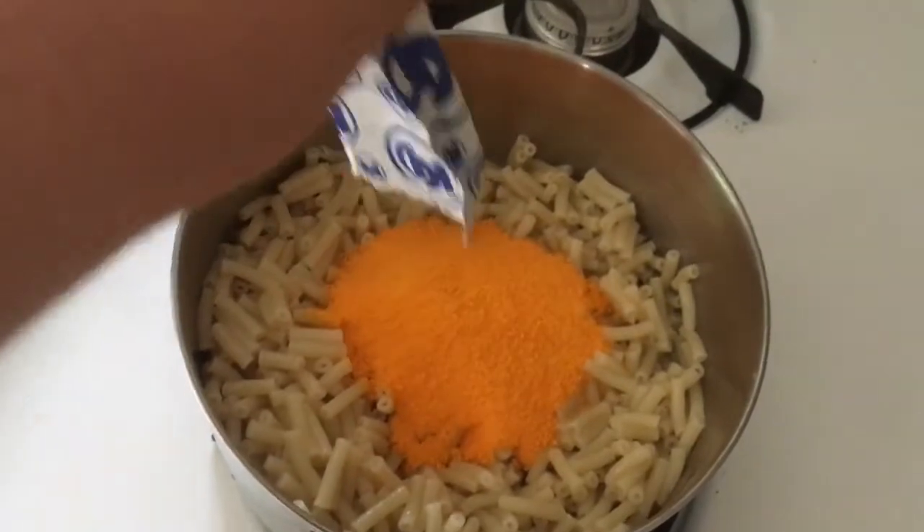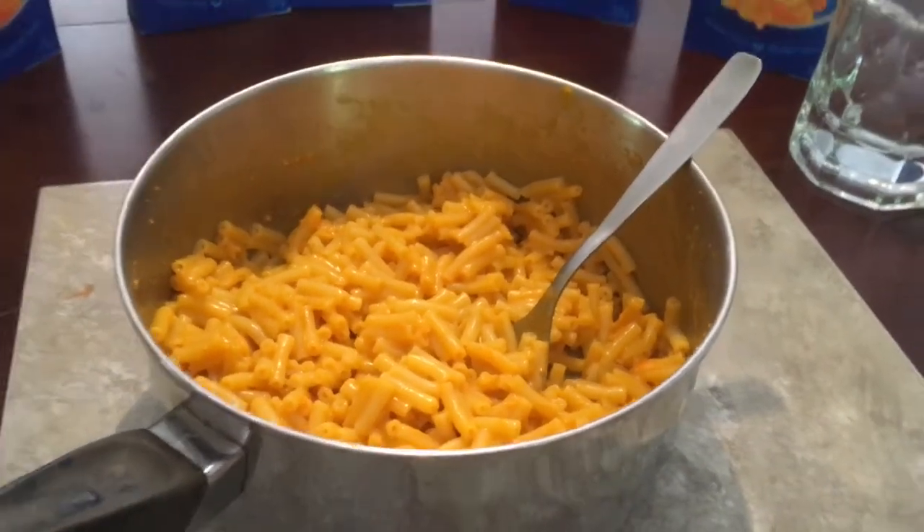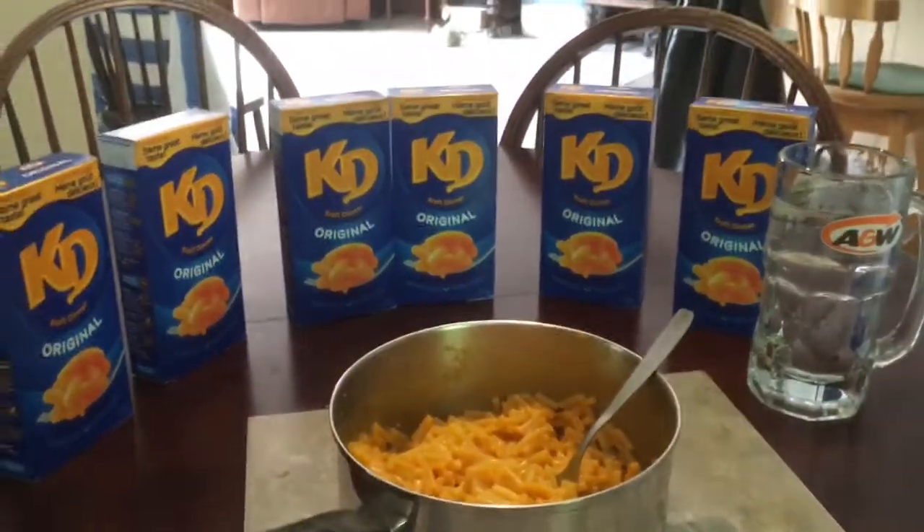Make sure you put all your cheese in there and then stir it very well. There you have it, a beautiful meal that you can enjoy by yourself or with some of your friends.